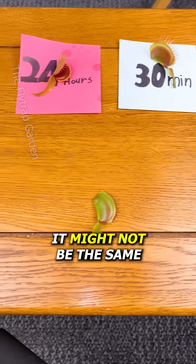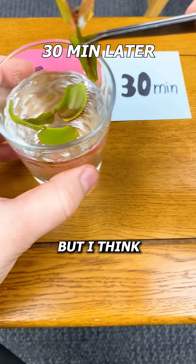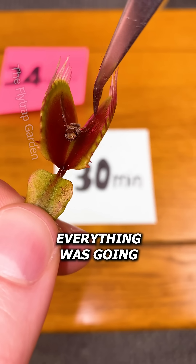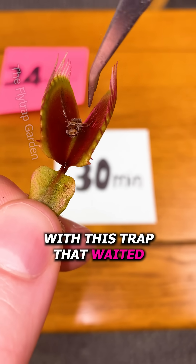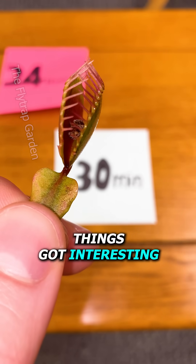Yet, it might not be the same if the traps sit for a while. I've kept them in water to stop them from drying out, but I think this might have caused a few problems as you'll see later. Everything was going as expected with this trap that waited half an hour, yet one day later things got interesting.